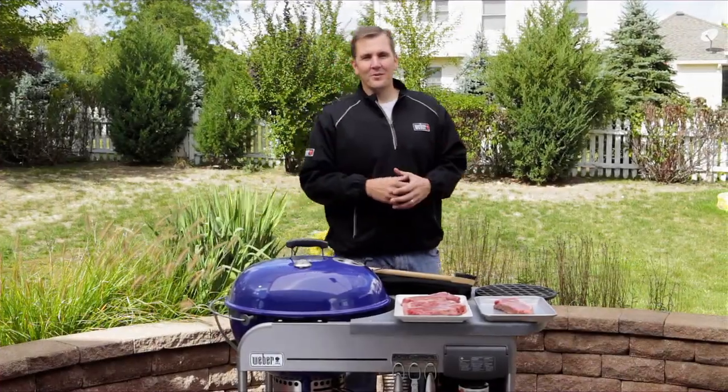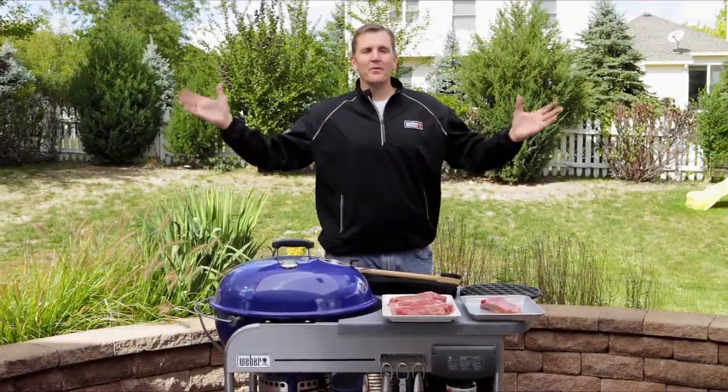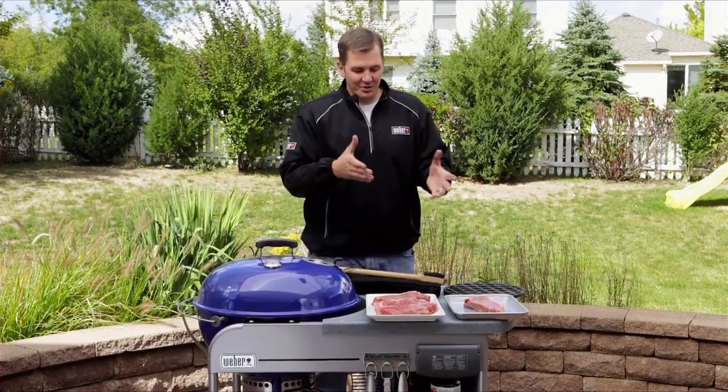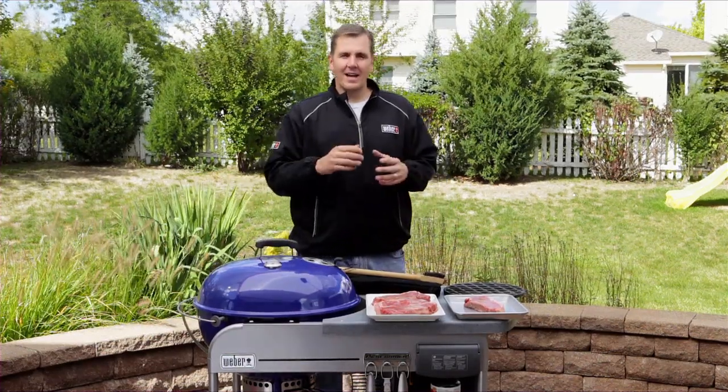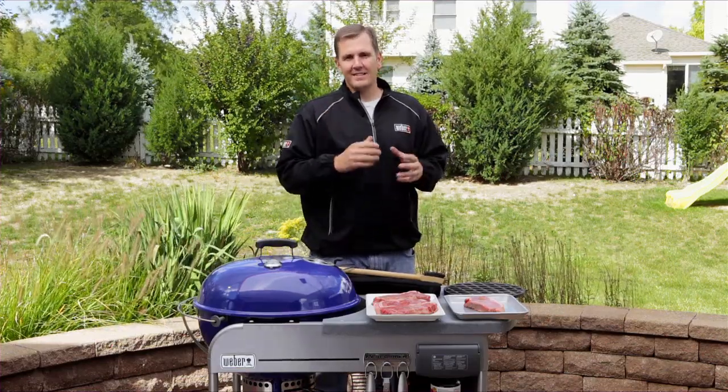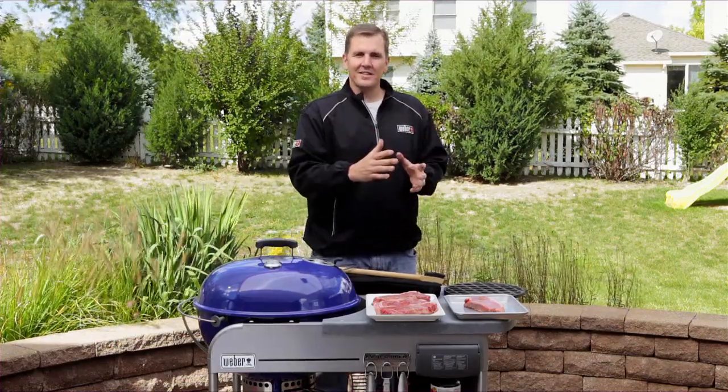Hi everyone, I'm Kevin Coleman, Weber's grilling expert. It's a beautiful day outside, we're in front of our grill, and it doesn't get any better until you look at these steaks. That's the topic of today's master class: how to grill the perfect steak. We're going to give you 10 easy tips to follow to take your steak grilling skills to another level.